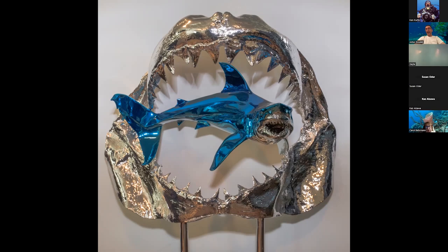Just to give you an idea of scale, that piece is probably four feet tall, four feet wide — it's a pretty large piece. It's actually a real great white shark jaw that somebody sent me damaged, so I had to sculpt as much as I could to get very accurate detail on the great white shark teeth.